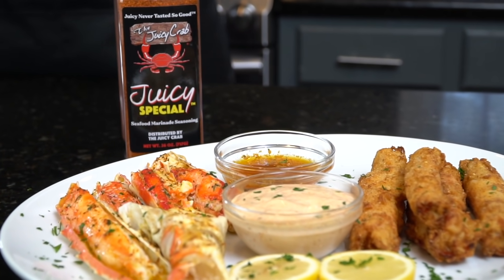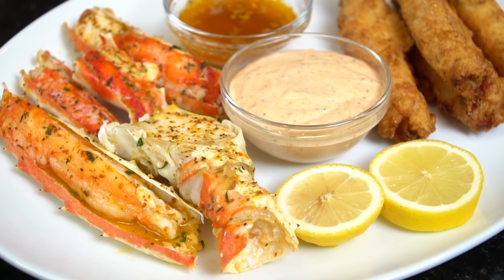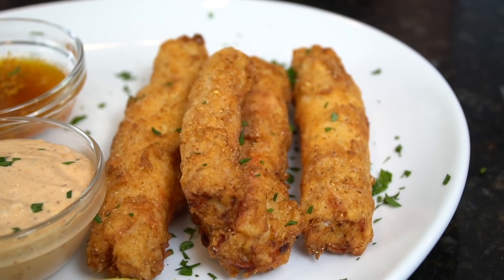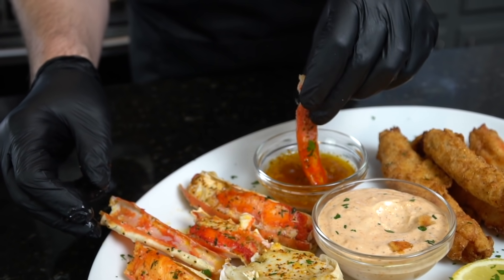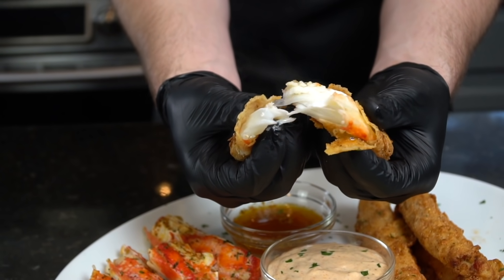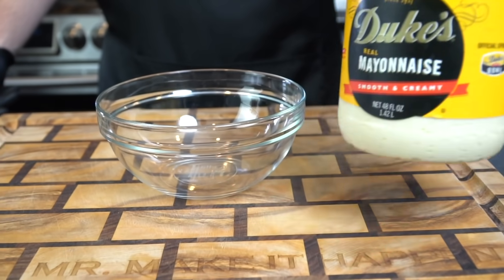What's up guys, welcome back! Today we're going to splurge a little bit and treat ourselves to some king crab legs — not one but two different ways. But before we do that, please take a quick second to subscribe to the channel and make sure to hit that bell to enable notifications. All right, let's get this party started!